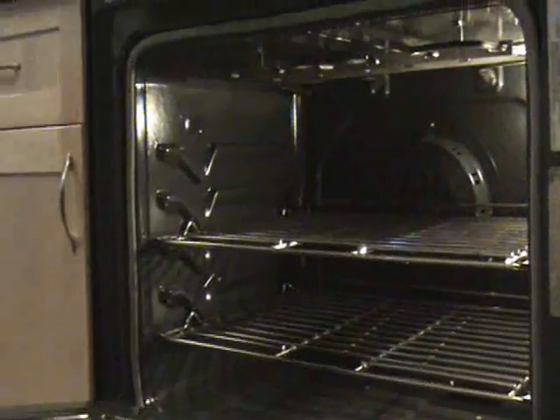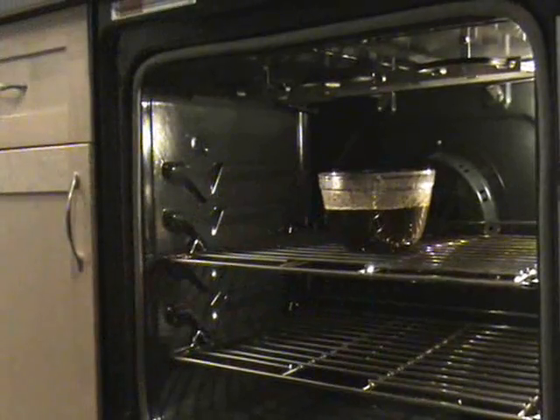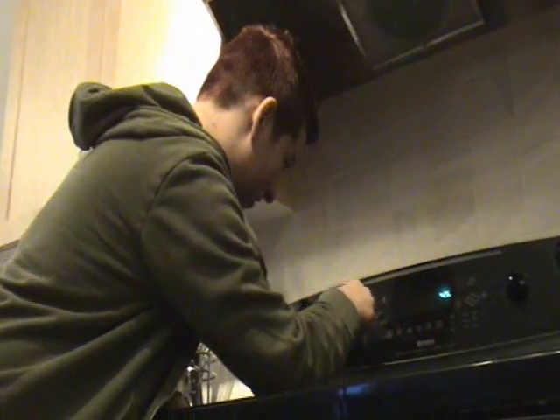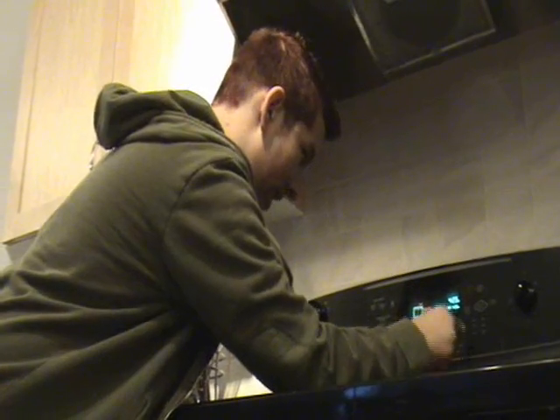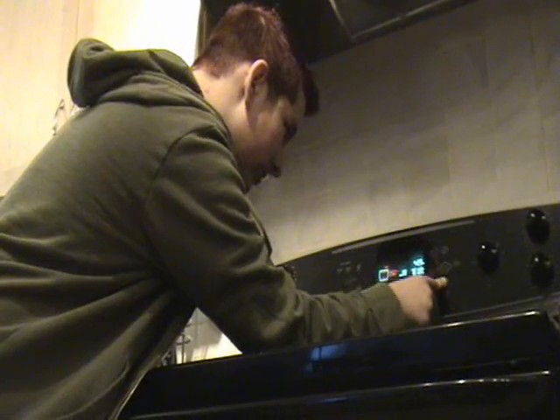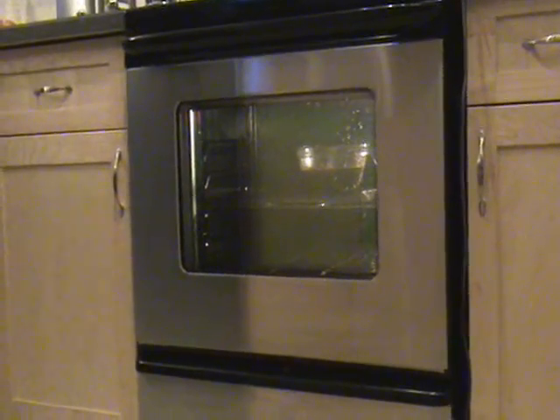And now to bake. Place this on the middle-ish rack of your oven and set it to 350 degrees. Leave it for an hour and ten minutes. And we'll come back to this in... Oh my god, it's raining — hot, hot, hot, hot!